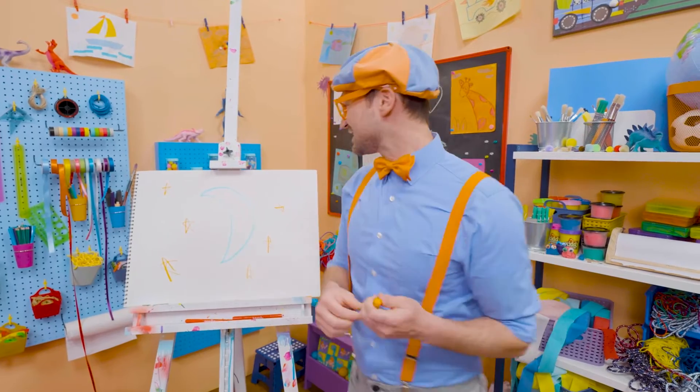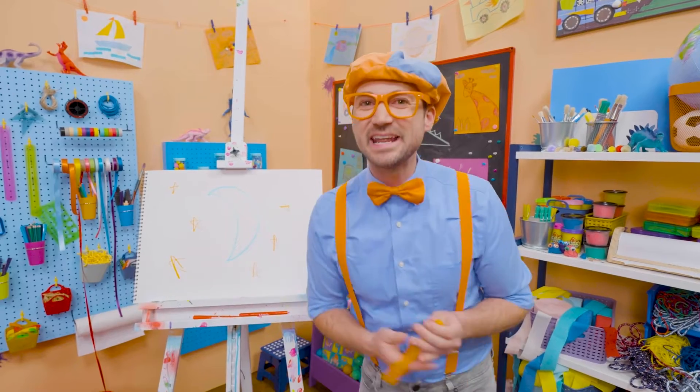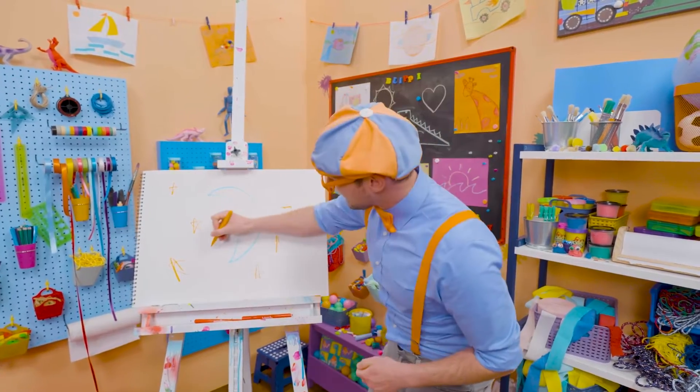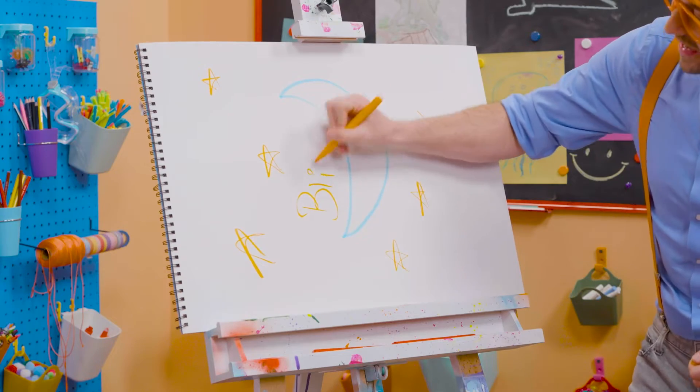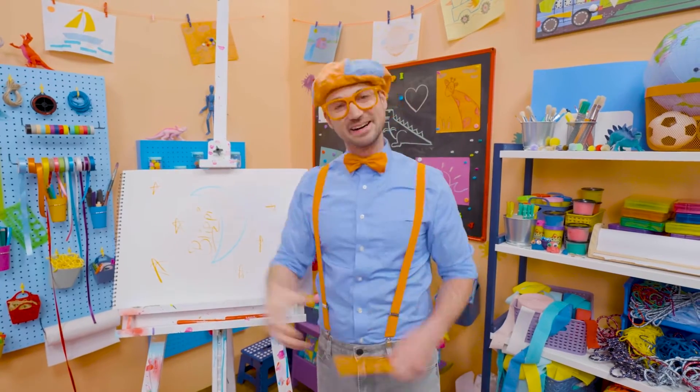Well, this is the end of this video. And if you want to keep drawing with me, all you have to do is search for my name. Will you spell my name with me? Ready? B-L-I-P-P-I. Blippi. See you later. Bye-bye!